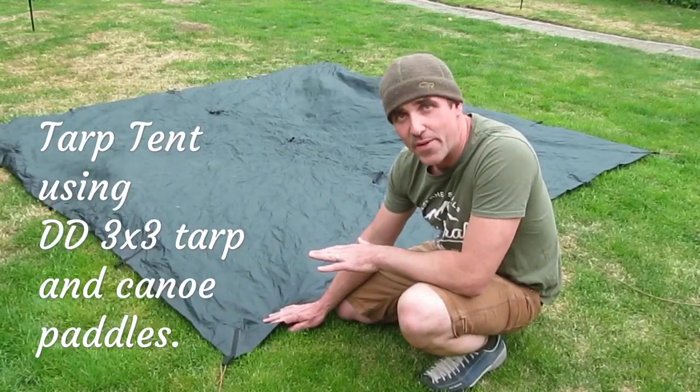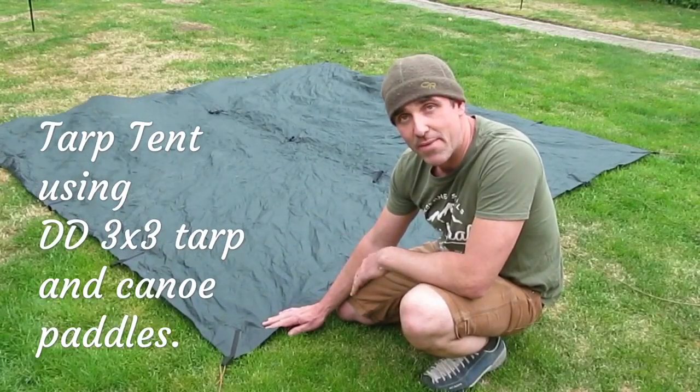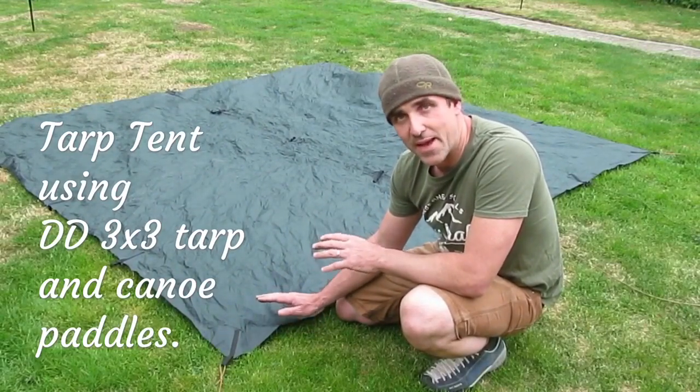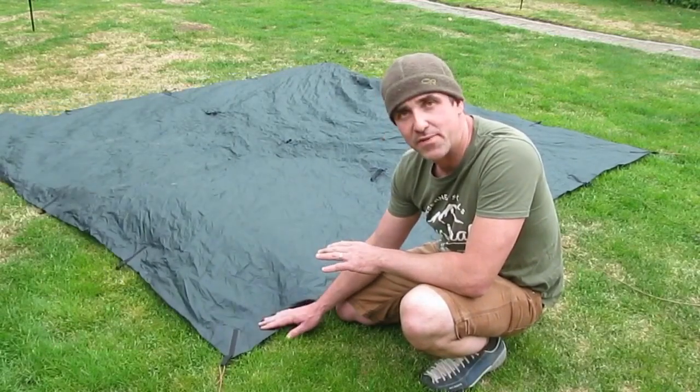Specific to canoeing. There are a lot of variations on this tarp tent I'm about to show you, but the way I set it up is specific to canoeing in that it uses paddles as a pole instead of a pole in the middle, and it's just slightly differently set up.